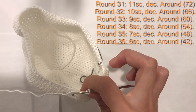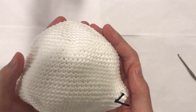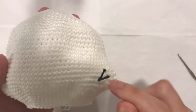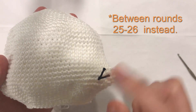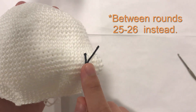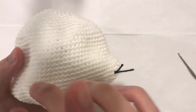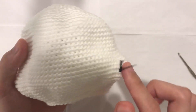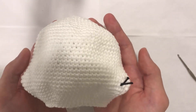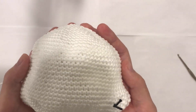Here we are at the end of round 36 with 42 stitches. We're pausing here because if you have safety eyes, now is the time to place them. Place them between rounds 26 and 27, 18 stitches apart — in front of the cheeks, not on them. If you don't have safety eyes, continue the pattern and we'll deal with the eyes later.